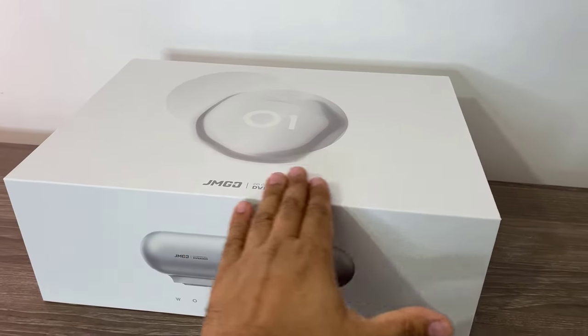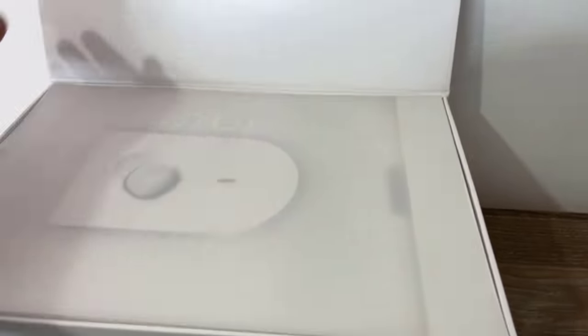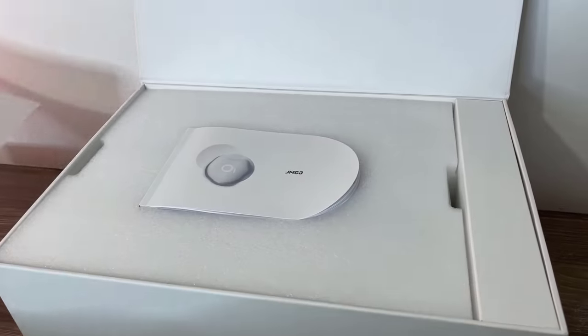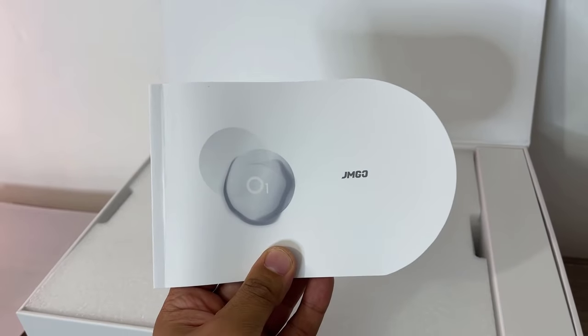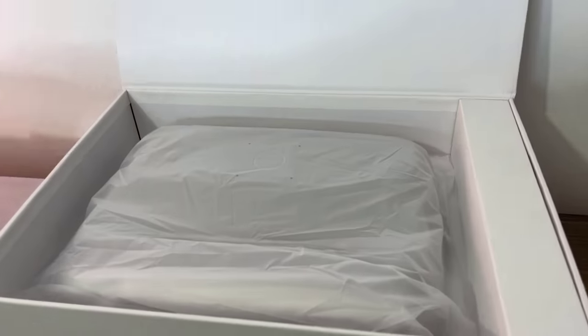First and foremost, very clean design, nice presentation. I'm going to open up the box. On the top here, we have some kind of cover — I'm going to take that and put it to the side. And here we have the user manual and the warranty card. I'm going to put that to the side. We have some foam — I'm going to remove that foam.